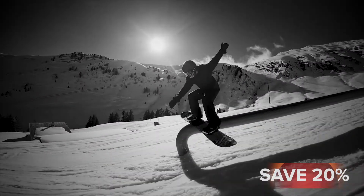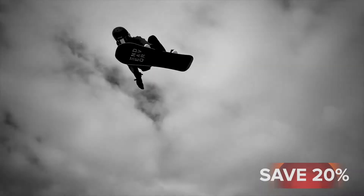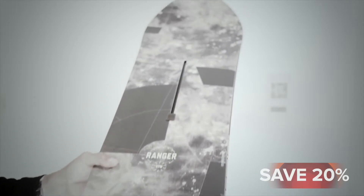When you're ripping rails, hitting jumps, this is what you want to be on. True twin shape, multi-camber — so you've got camber between the bindings with the early rise in the nose and tail. You've got that support underfoot and then a little bit of a more playful feel in the tip and tail.